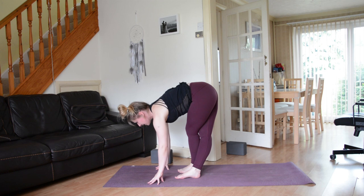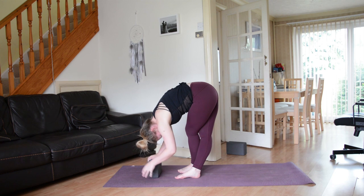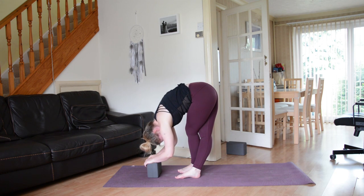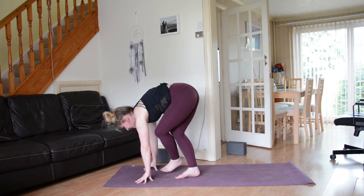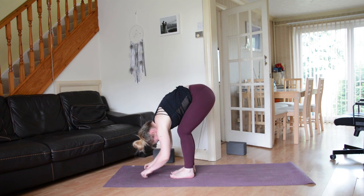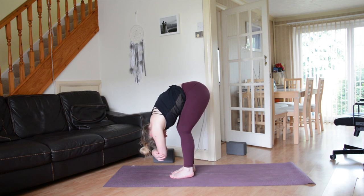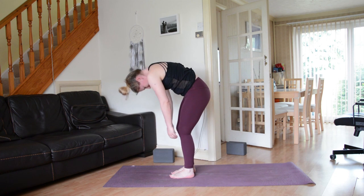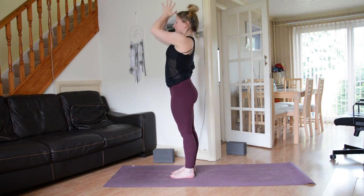Take a nice deep breath in, lengthen through the spine, then exhale fold. Let go of the head and the neck — if you want to use your block, you can rest your hands on the block. Inhale lengthen the spine and uncross the legs, hang nice and heavy. Maybe walk out the legs a little bit, grab for opposite elbows with opposite hands. On your next inhale, slowly rise all the way up to stand. Connect the palms at the top of the breath. Exhale release, hands to the heart space.